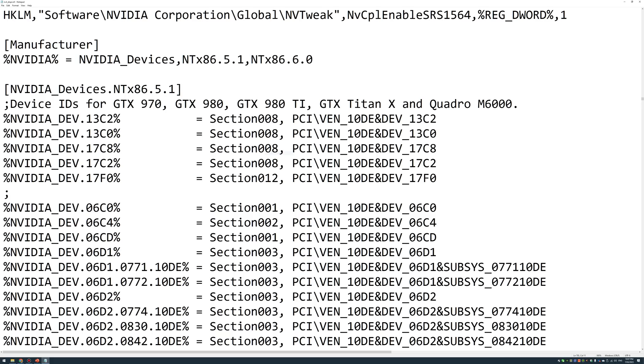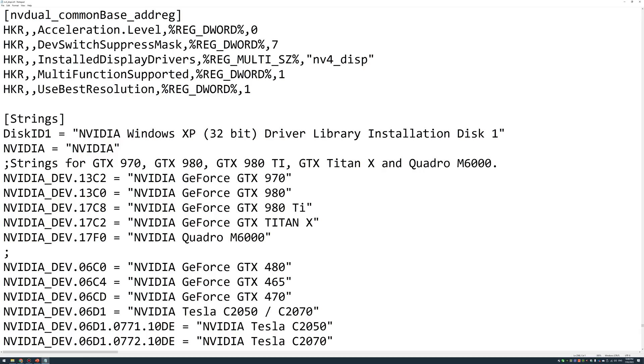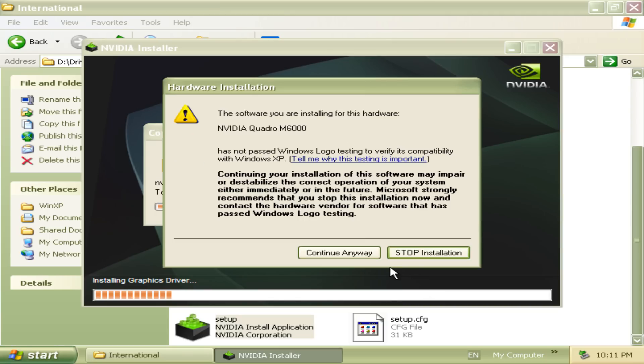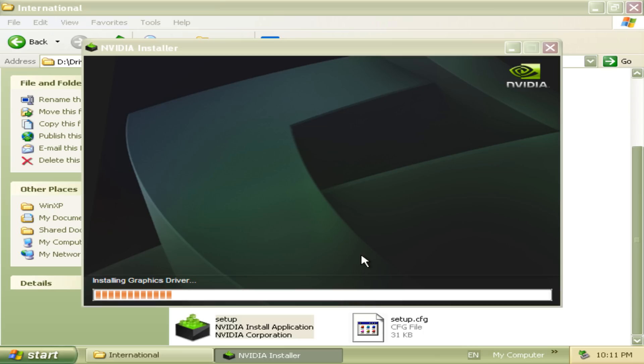Modifying the drivers is not that difficult. We're using version 368.81 and we need to edit the nv4_dispi.inf file and modify two entries. We are basically modifying the drivers so during installation it will detect these video cards as supported. To make your life easy I will put download links in the video description — you can download the patched driver, and I will also give instructions if you want to patch a different driver version yourself.